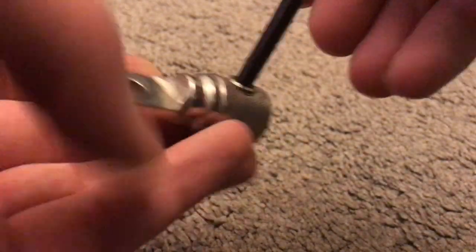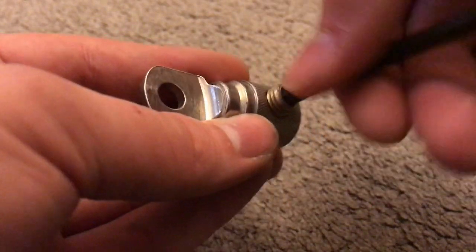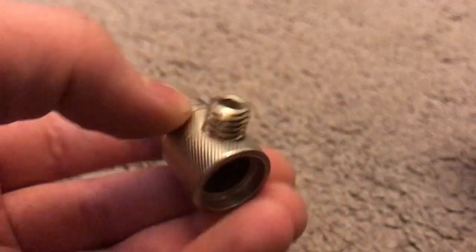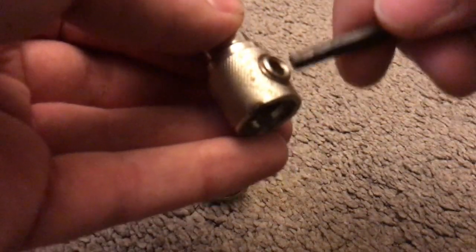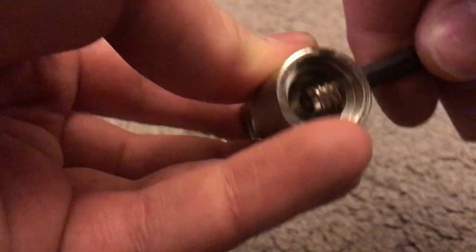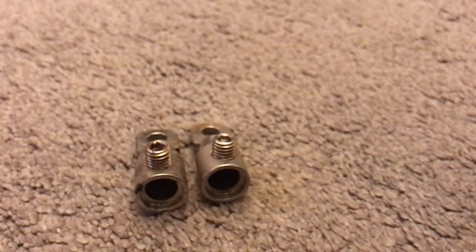First of all you want to undo the grub screw on the ring terminal itself. I would recommend undoing this screw as much as possible without it falling out so you can get the wire in easier. Do that for both of them, or depending on how many you're using.